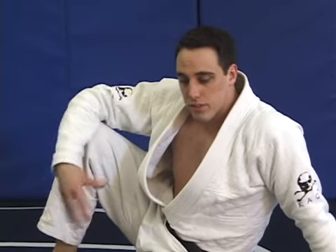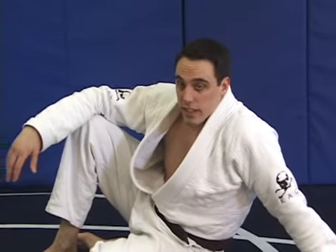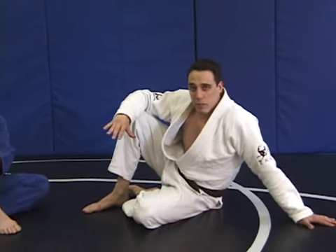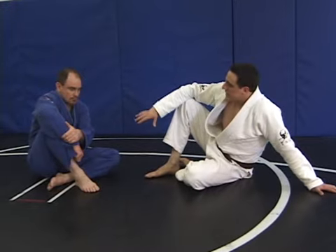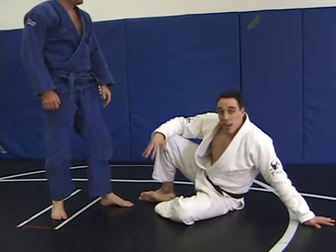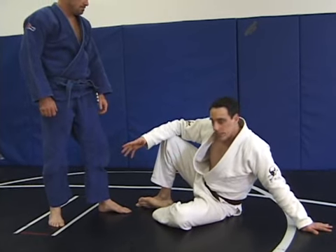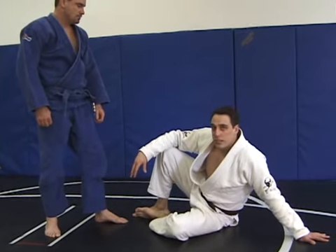Before we go into sweeps, I want to talk about a really simple move for self-defense. Sometimes you may not want to be on your back depending on your fighting surface. Perhaps he pushed me down, knocked me down, whatever — I end up on my back and I don't want to be there. This is a very simple thing to review. He's standing, and I'm going to be in this defensive position.